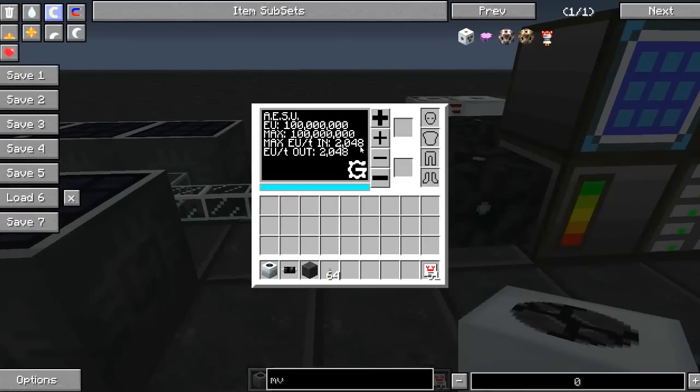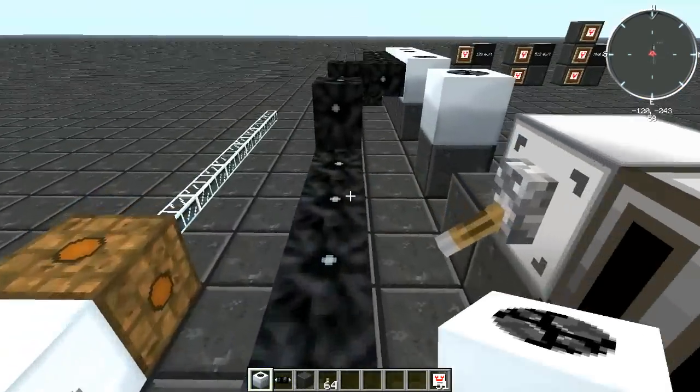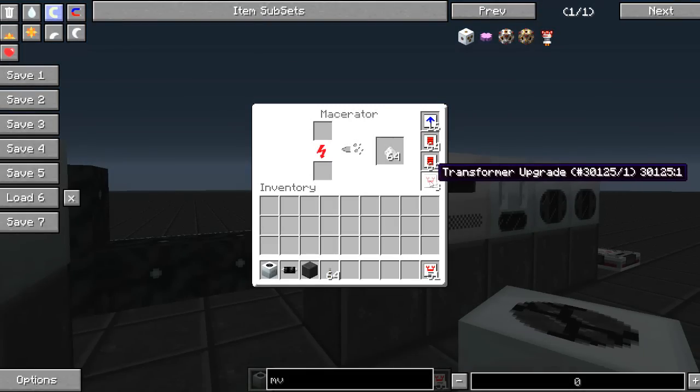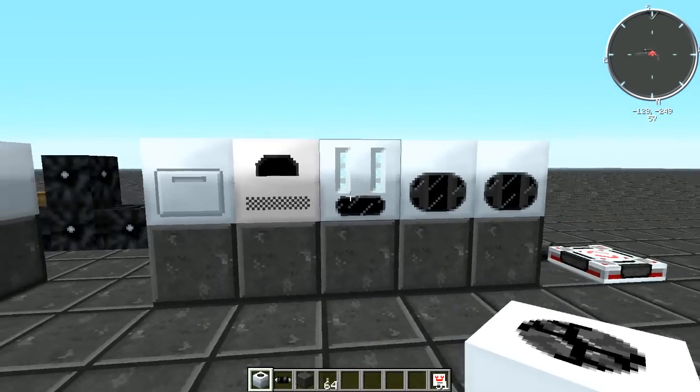This AESU is outputting 2048 EU per tick, or EV, down this 4x cable. This set of IC2 machines is outfitted with transformer upgrades and is able to accept the power without problem.